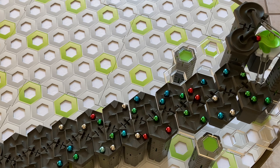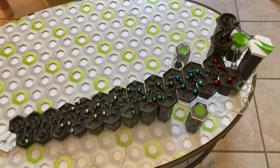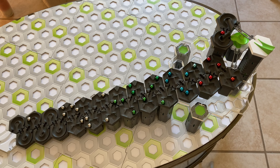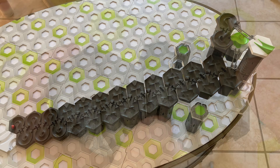Hi GraviTrax fans, this is Chris from The Masked Marble. Welcome to another episode of the best 3D printed add-ons for GraviTrax. Today we're going to look at a marble maze tile and a 300 degree curved tile, both developed by user Andy40 on Thingiverse.